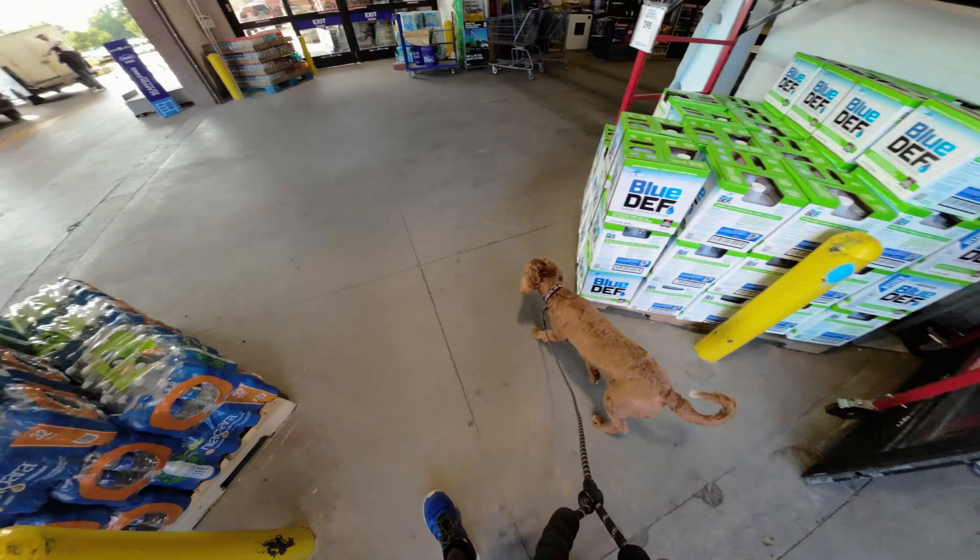A little skittish already out the doors, but before we go inside I'm just going to walk around a little bit out here. It's always good practice, especially with dogs that seem nervous, to give them extra potty breaks when out in sessions like this.